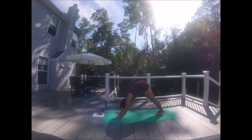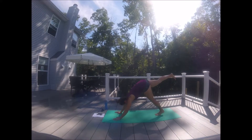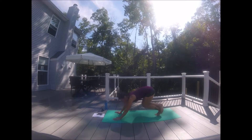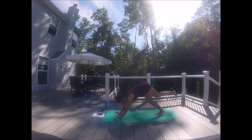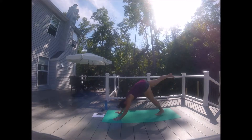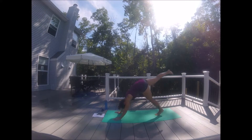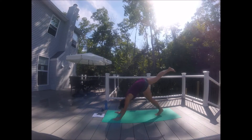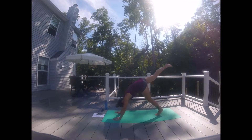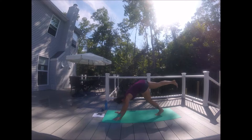We're going to do a down dog crossover. Inhale — kick that right leg up high. Exhale — bend that left knee, right ankle crosses over the left. Inhale, kick. Exhale, cross. Kick and cross. Eight more, six, five, four, three, two, one.